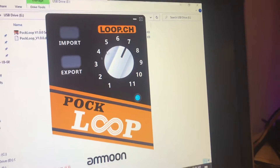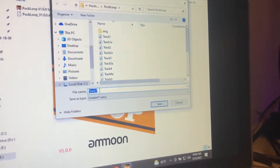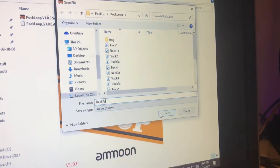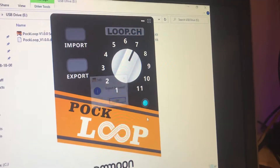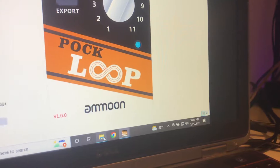So I'm going to go ahead and export a loop off of my second POC loop. I'll just go ahead and name that track 7A. And as soon as that's done, you have access to it on your computer.